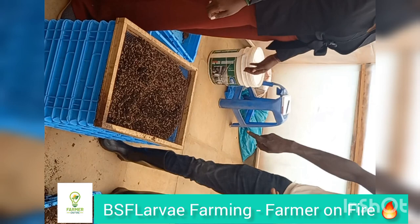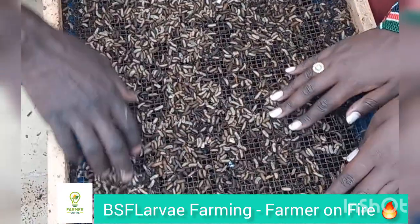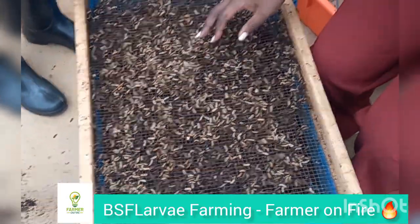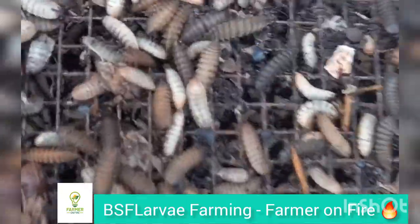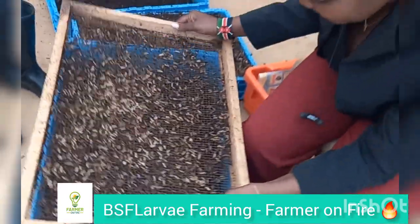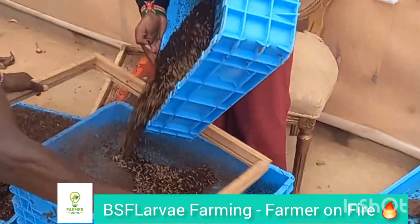Your larvae you dry by roasting lightly. If you have a microwave or a dryer for large scale, go ahead and do that. Then it's ground and added into the animal feed formulation. You teach farmers how to formulate their own animal feed so that they can have that in their system as well.